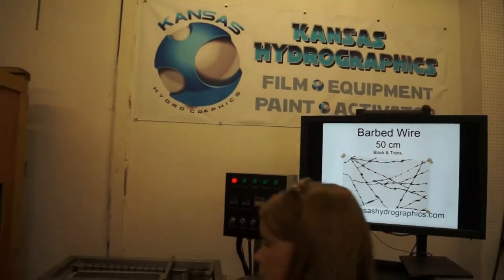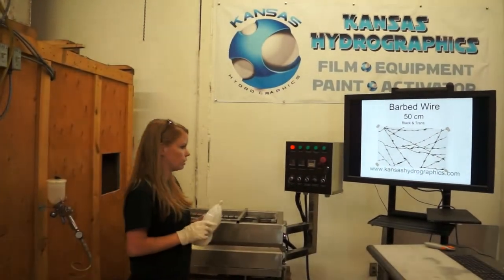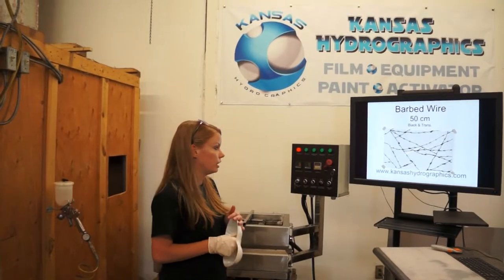We are releasing this print with 39 other prints. We're doing a 40 print summer release this year. Last year we did 20, this year we're doing 40. We still have a ton more that aren't released.